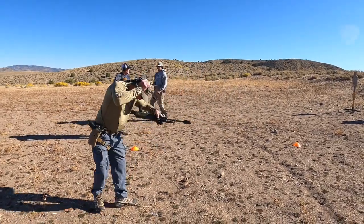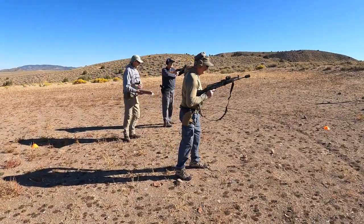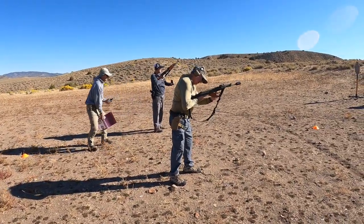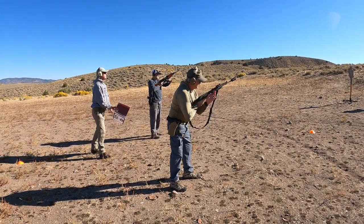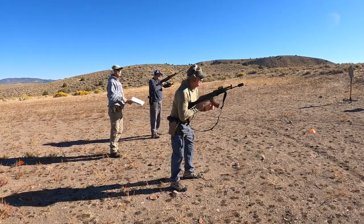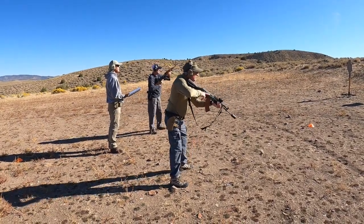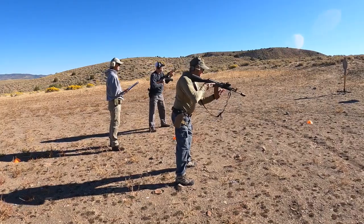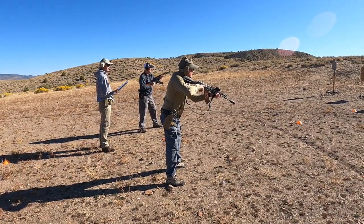From 10 yards, gentlemen. Eyes and ears, everybody. Load and make ready. From low ready, one shot to the head.